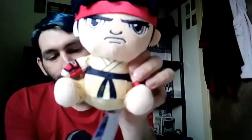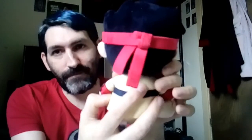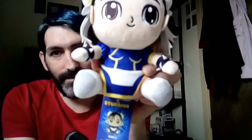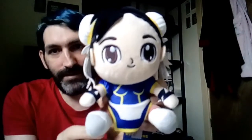The next Stubbins I'll show you is Street Fighter's Ryu. Pretty decent with loads of detail. There's the back of him. And then another Street Fighter Stubbins — that's Chun-Li. Pretty decent, and there's the tag. Definitely one to add to your collection.